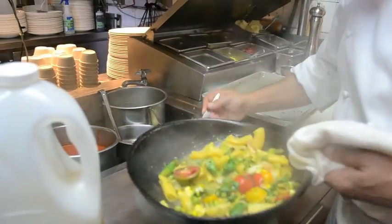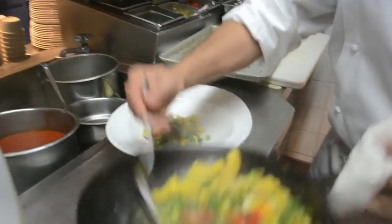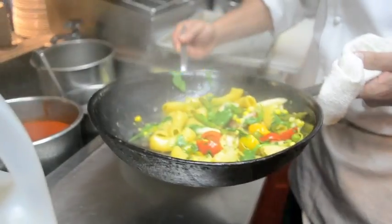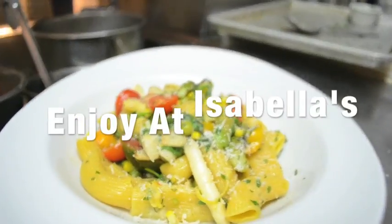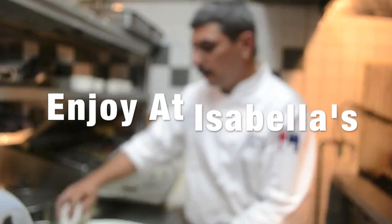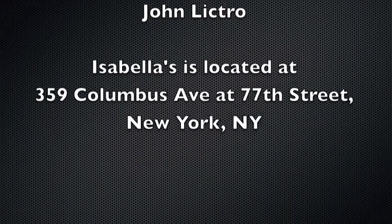It's a real quick meal, a nice healthy meal — very, very quick for the summer. And here you have a nice, quick summer pasta that you can enjoy at any time. It literally takes you 10 minutes to make.